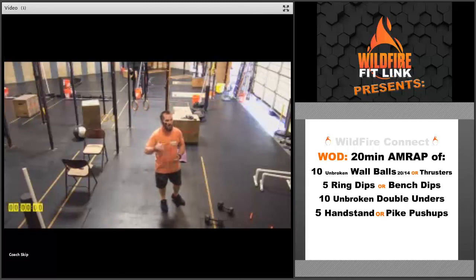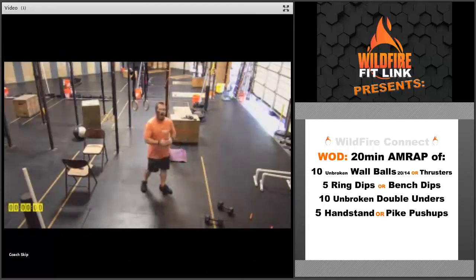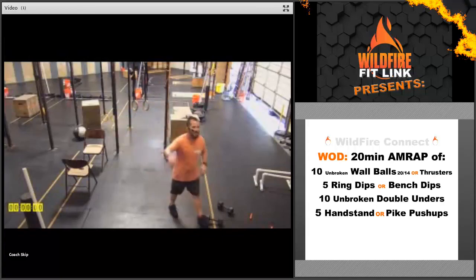Challenge yourself, make it tough, keep that intensity the whole time. Have a great Monday and we will see you soon.